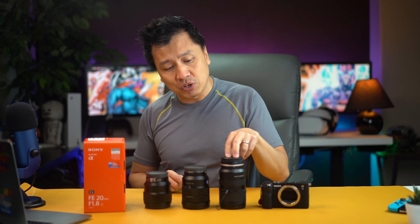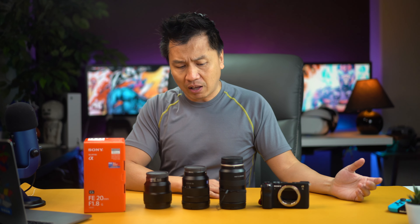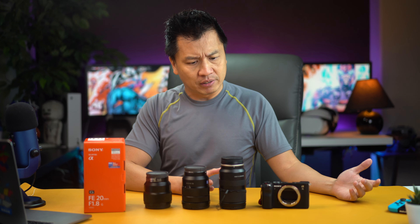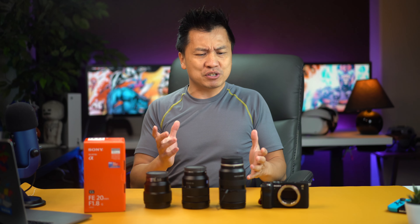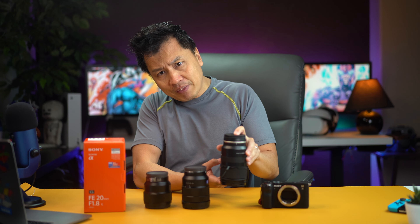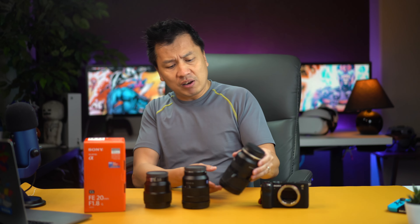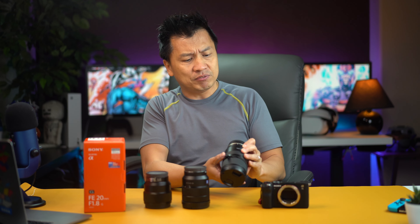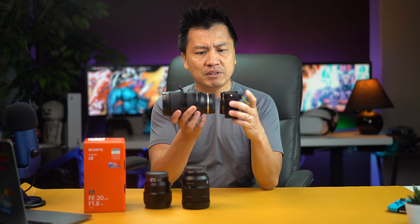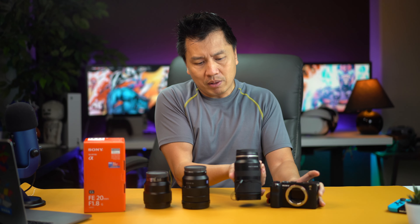This is a Tamron 28 to 75 millimeter. I've been using this thing for about a year now — very versatile, I've been using it pretty much off and on. It's just a really versatile lens that you just pick up and go. Now, as you can see, it's a little bit lengthy, right? And that's one thing I didn't know when I was shopping for it online. It is quite big — even for something like the A7C, it extrudes out quite a bit.